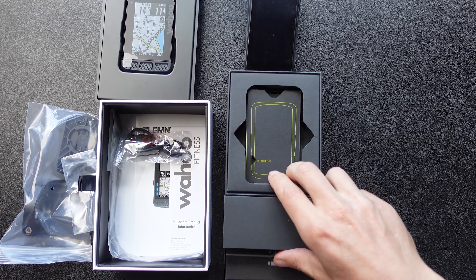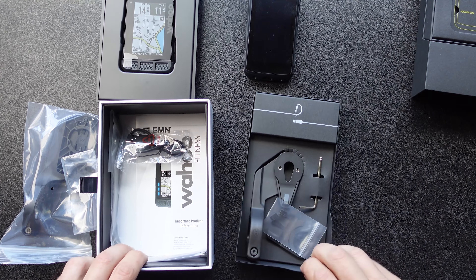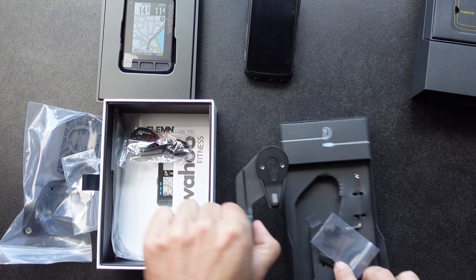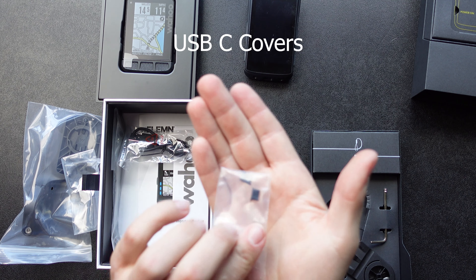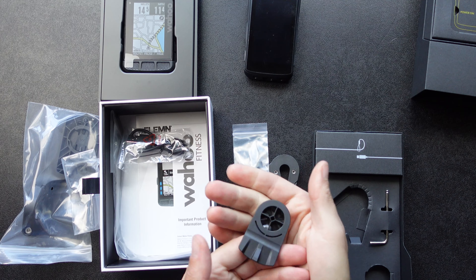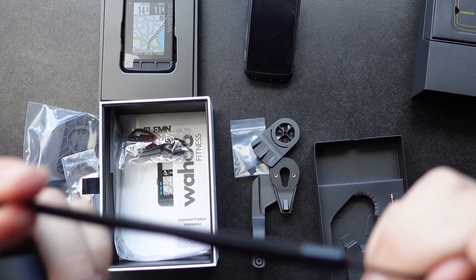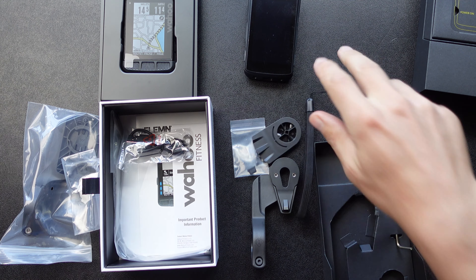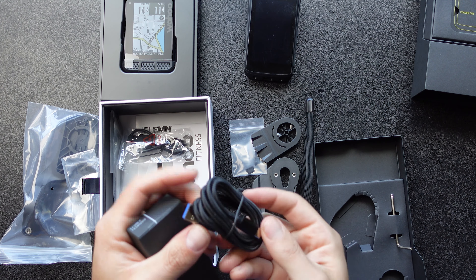You pull this little drawer out for the Hammerhead. The Hammerhead comes with the mount, these little USB-C ports, the adapter, a little Allen key, and it comes with the tether. I use the tether — I really like the tether. And it comes with a premium braided cord. That's everything in the box.